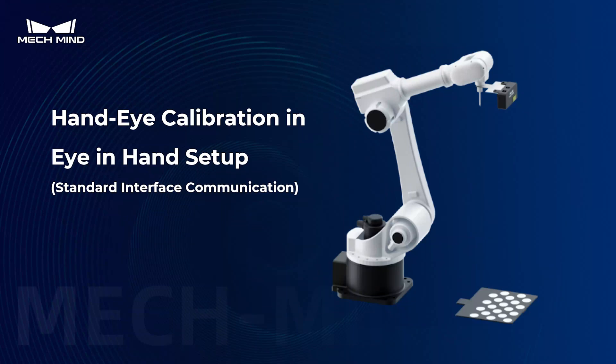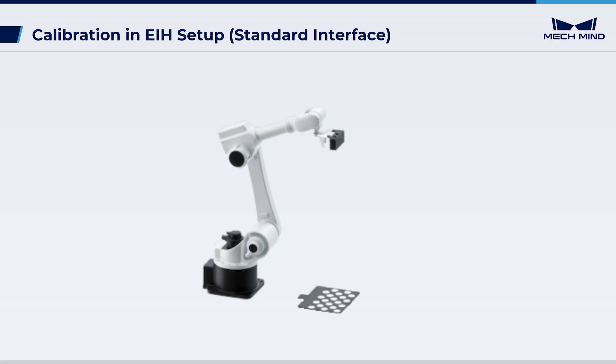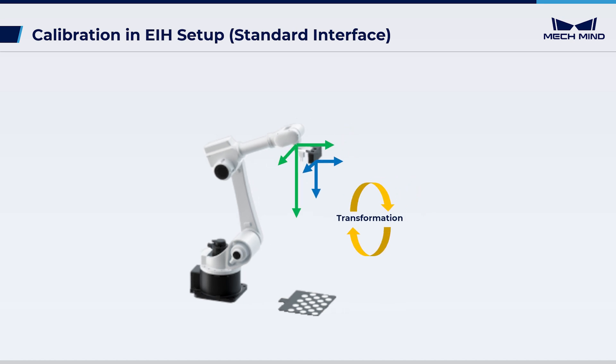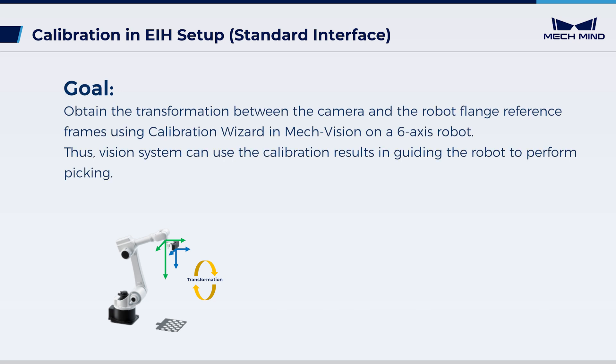This video introduces how to complete the hand-eye calibration, also extrinsic parameter calibration in the eye-in-hand setup. In the eye-in-hand setup, the installation method places the camera fixed on the robot's end flange. The extrinsic parameters represent the transformation between the camera and the flange reference frames. We will obtain this transformation using the calibration wizard in MechVision on a 6-axis robot, so the vision system can use the calibration result in guiding the robot to perform picking.